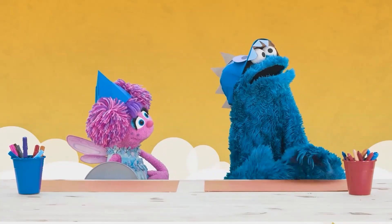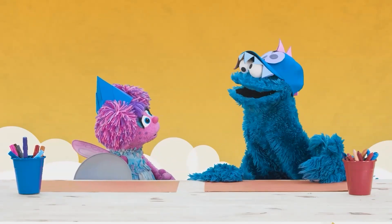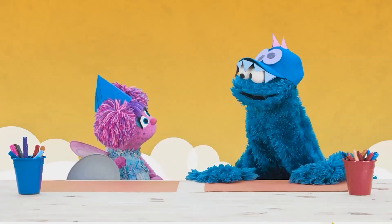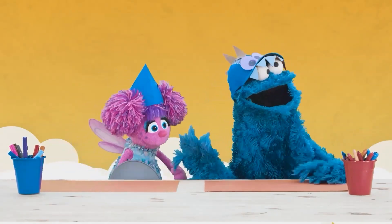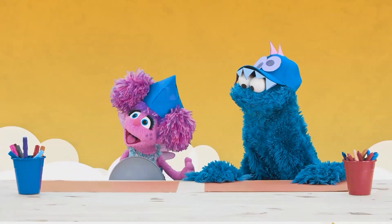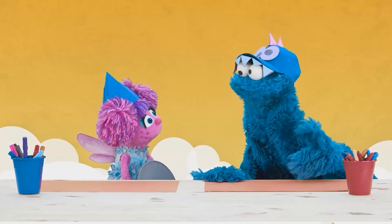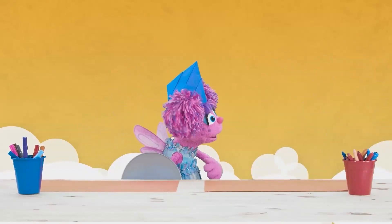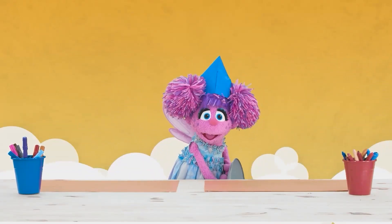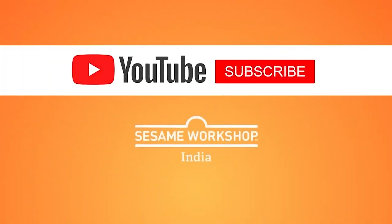Right, Cookie Monster? Cookie Monster? Oh, Abby! Now we don't have Cookie Monster — now we have Cookie Dragon! Oh, I understand. So what are we going to play, Dragon Cookie Monster? Let's play. Bye-bye! Bye-bye.